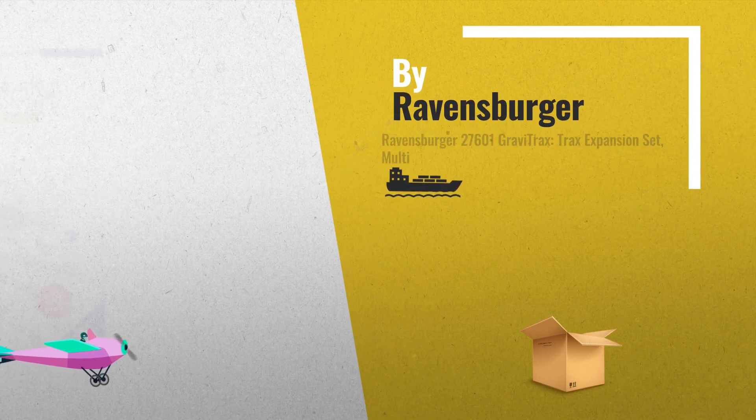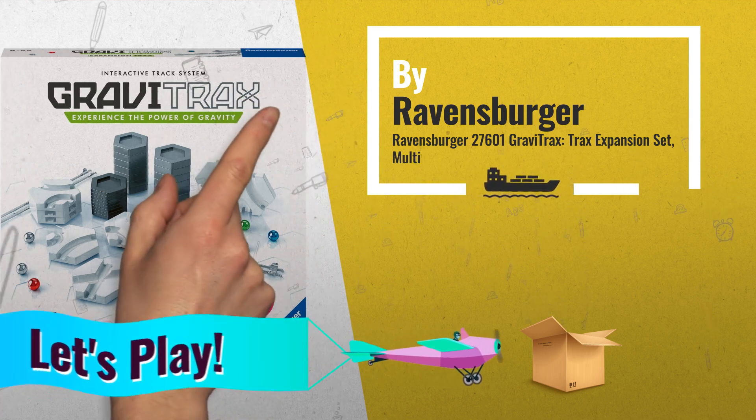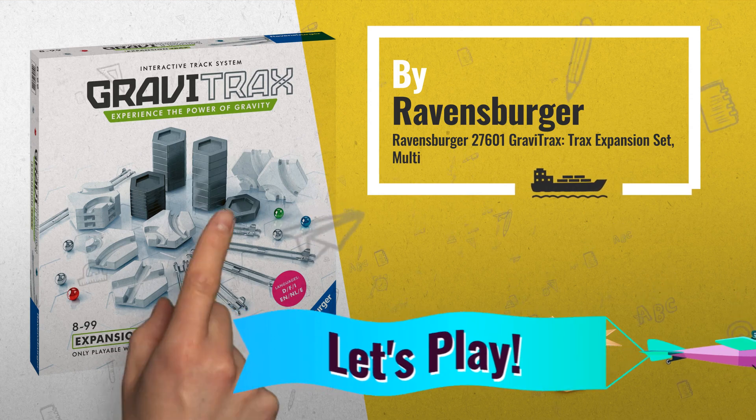Number 2: The Trax expansion offers over 40 additional elements to extend your track. You'll keep the fun rolling when adding distance to your run — another great product by Ravensburger.